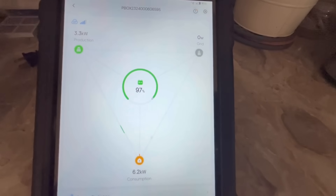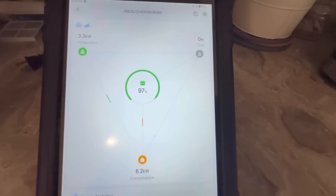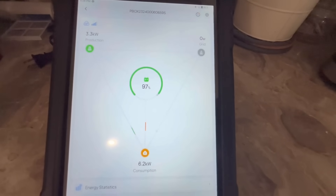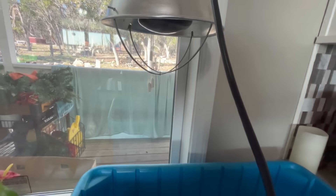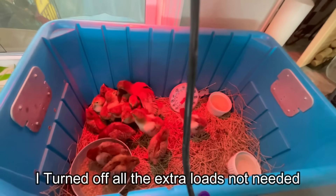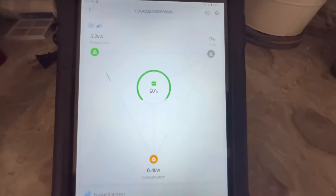We're putting about as much as I can put on this house right now, and we're still under the limit by about 1,400 watts. We've got some new chicks here and there's a heat lamp I'll go ahead and plug in. That puts us at 6.4 kilowatts. So we still have about 1,000 watts we can run through this thing.